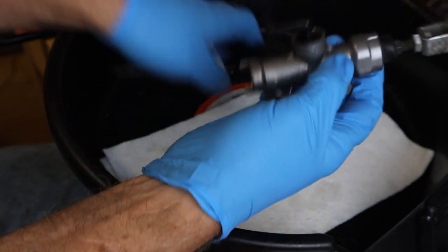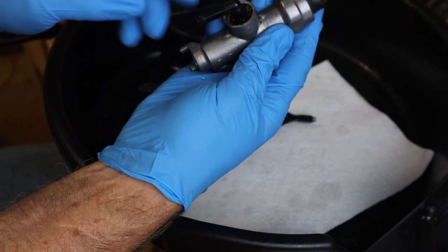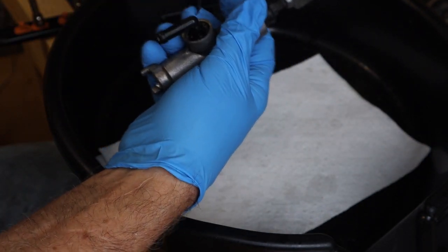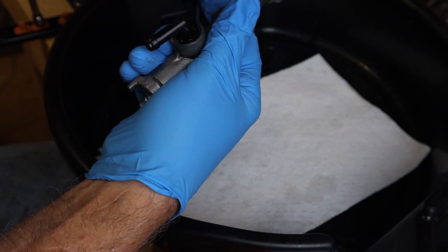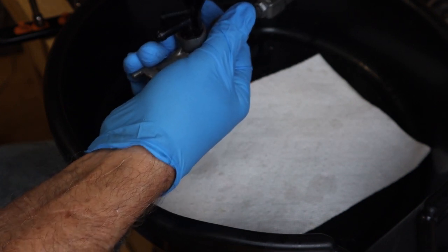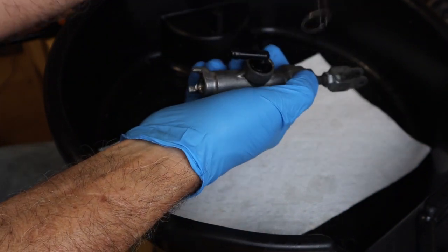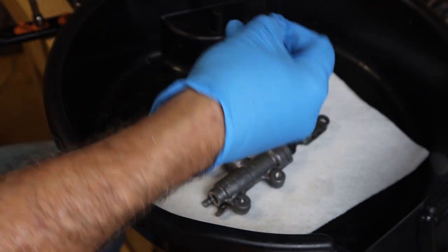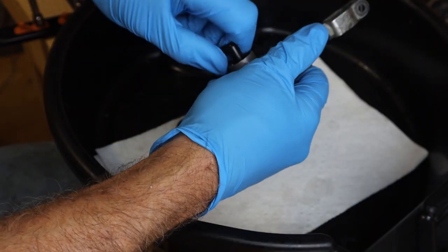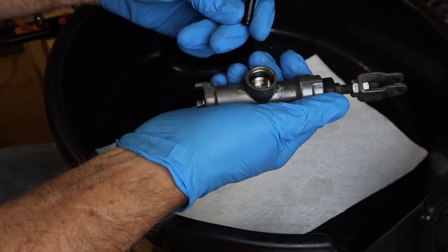We have a snap ring up here where the brake reservoir 90-degree elbow is. So we are going to come in, compress that circle clip, and we're going to remove that. We're going to put this in our little container and remove the elbow.